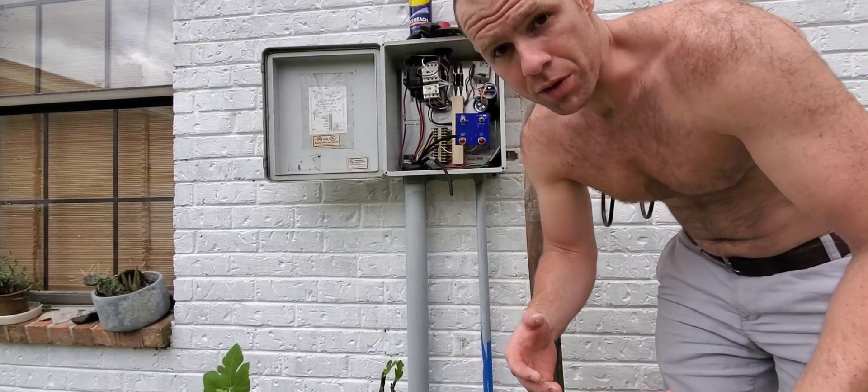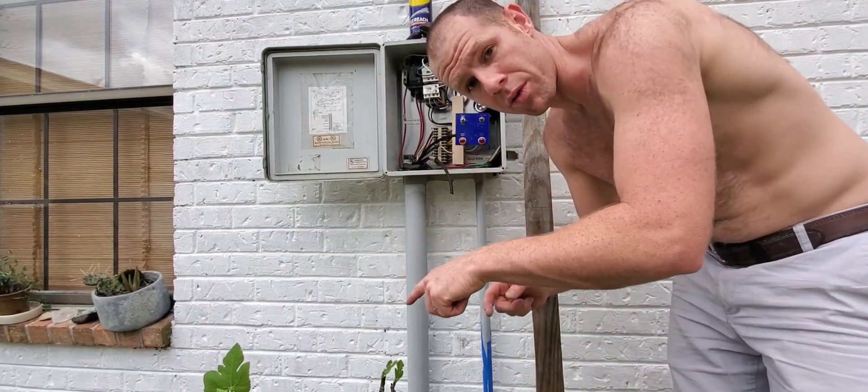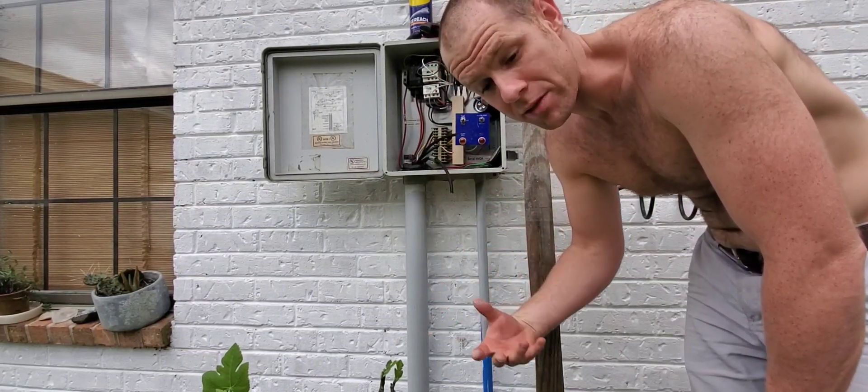I was able to pull both lines through with just one of the floats. I'm going to cut the other float line and leave it in there in case I have to do some maintenance and pull something else through there.